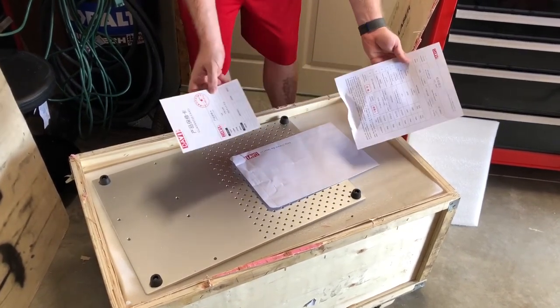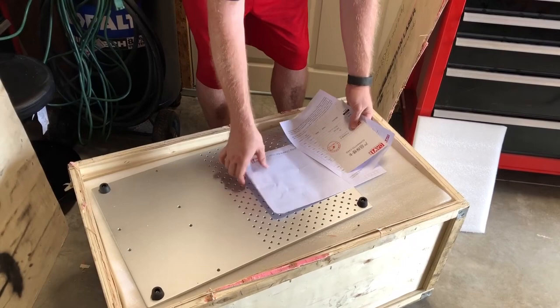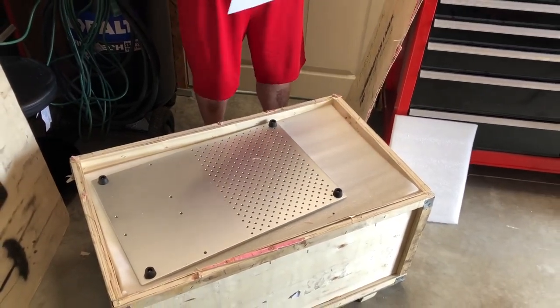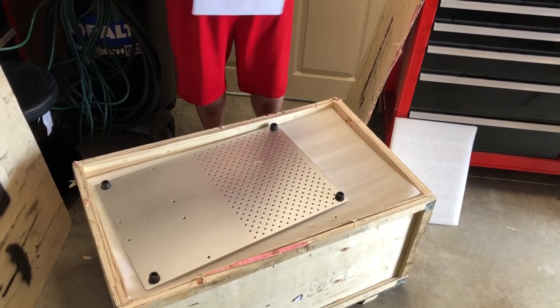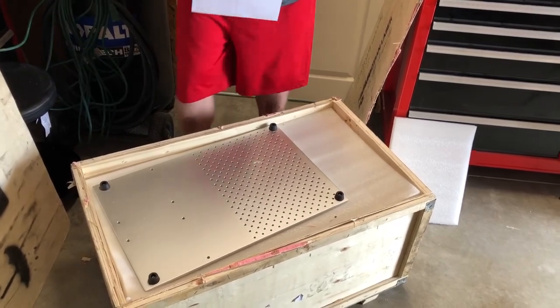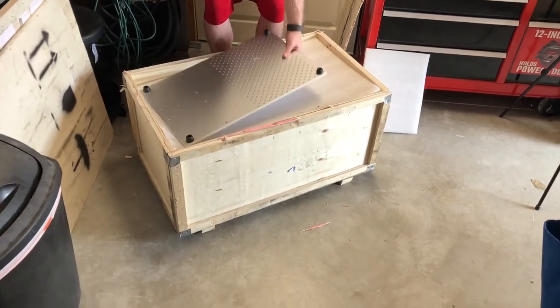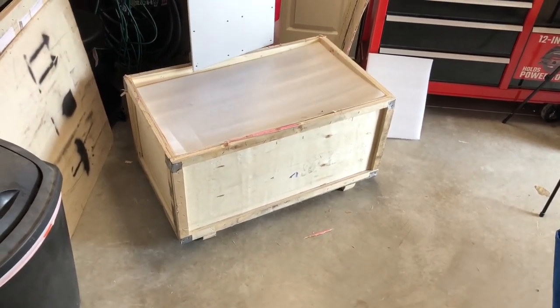Guarantee card - nice. Everything's been checked and it says everything passed, which is good. Because I would hope if it hadn't passed they wouldn't send it - you'd get a piece of paper that says it's not passed and get the leftover crap.